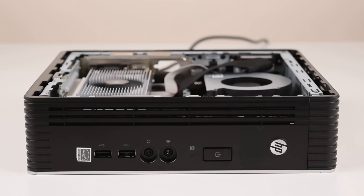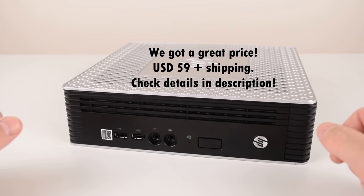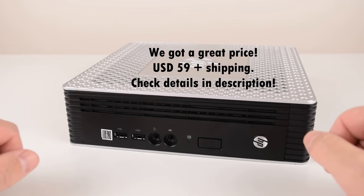We're working with Richard. He runs an eBay store from the US. He is supplying various thin clients to check out on our channel, and if you're interested in such a machine, do check the links down below in the video description for prices and more details.